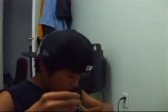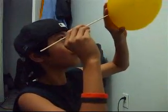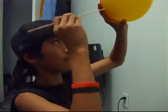Here we go. You twist — make sure this doesn't pop. And you see, there, it's in.